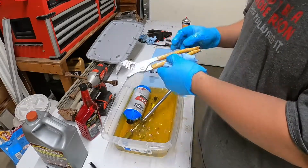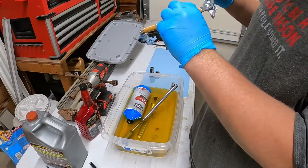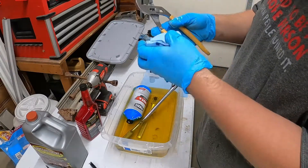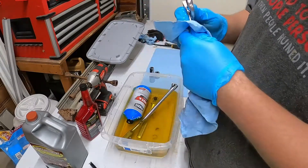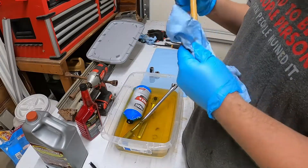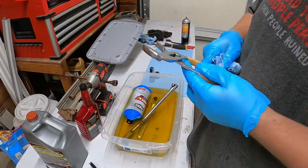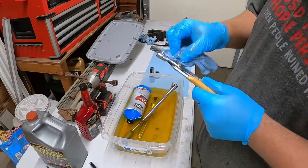These channel locks - they came out almost like new. There's still a little bit of rust, well corrosion, it's not really rust anymore. All the stuff on the handles pretty much got loosened up by the Evaporust, I don't know what all it was. I mean it's great shape, great shape.